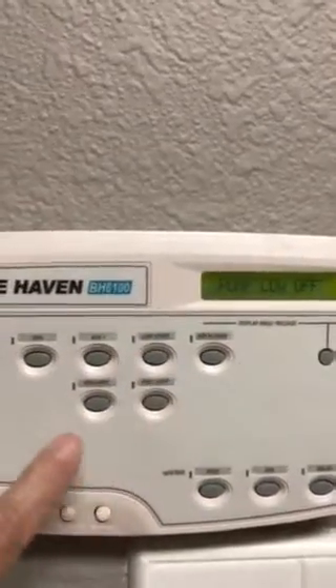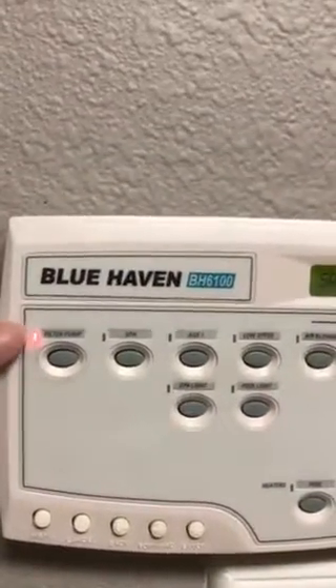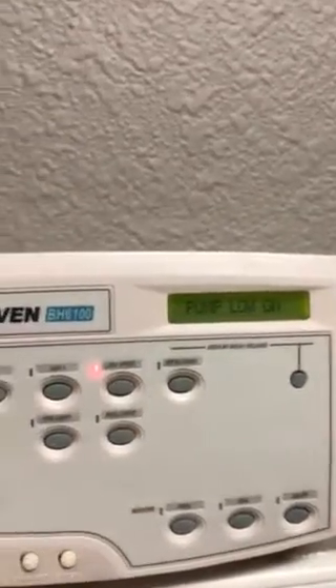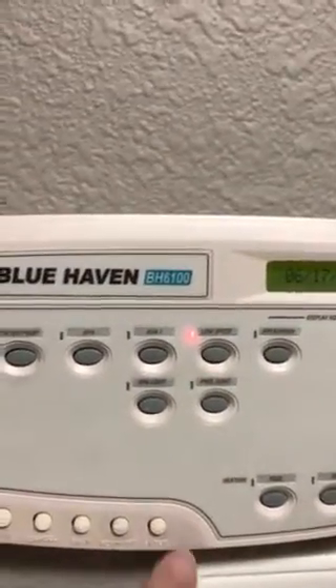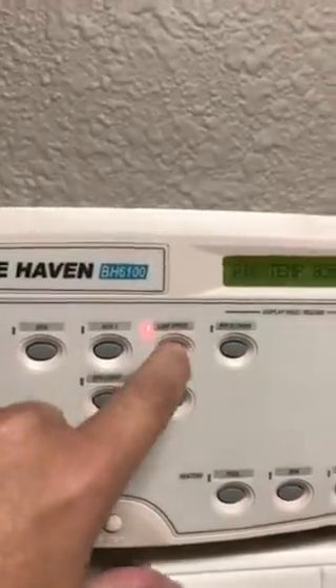This means that the pump is on, and that also means that the pump is on, because there's no real low speed — it just thinks that.